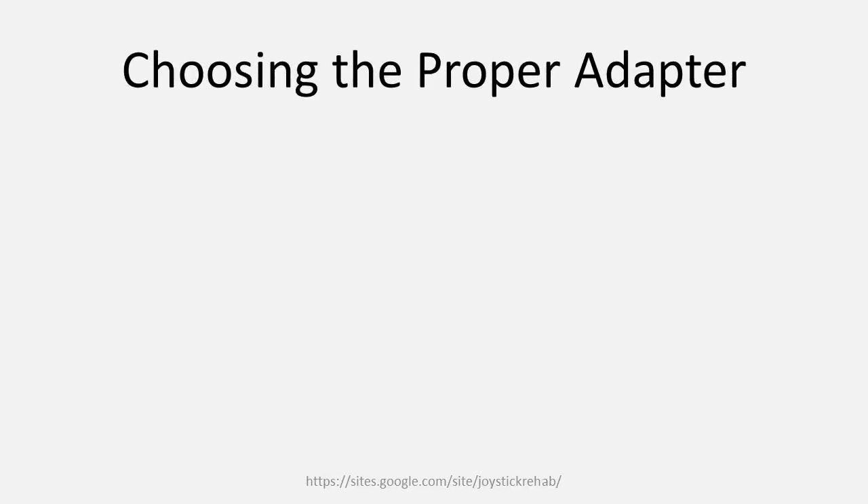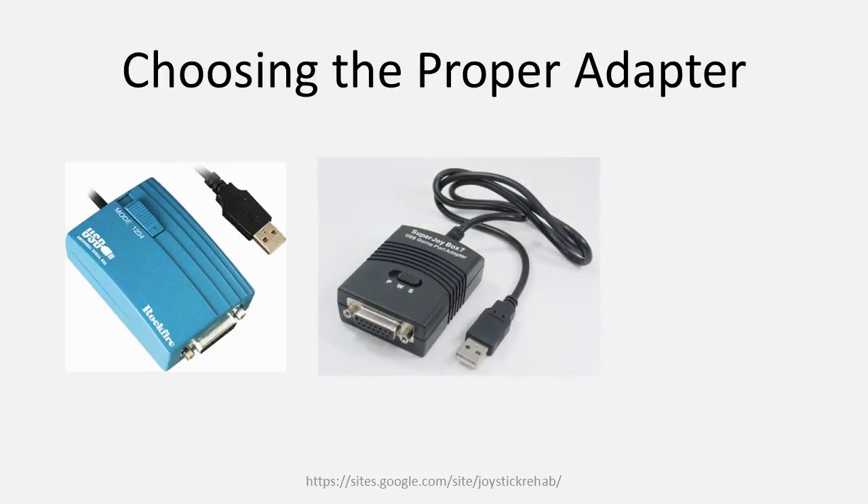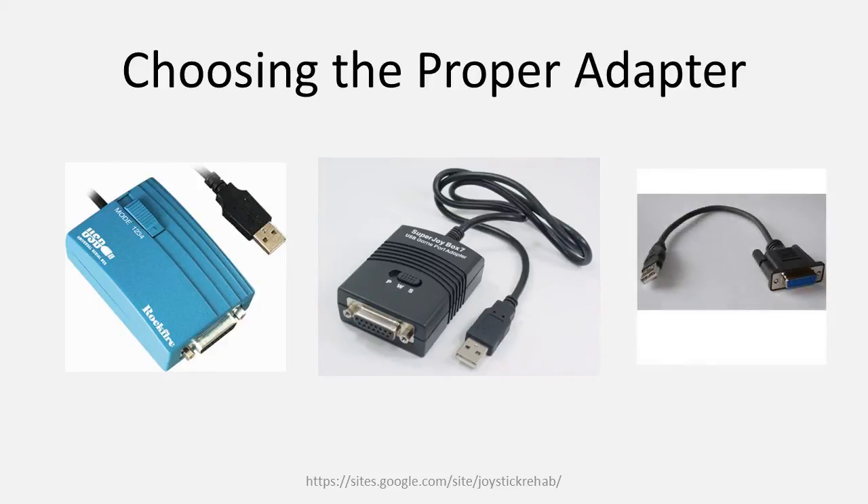Choosing the correct USB to game port adapter for your joystick controller takes a slight amount of research and a bit of patience. You need to know, for example, is your joystick digital or analog? Most analog joysticks will take most any commercial adapter in a few seconds to set up. But what if it's digital? What brand is it? What signal mixing does it use?